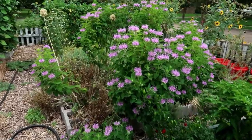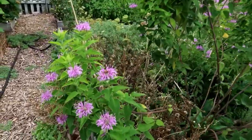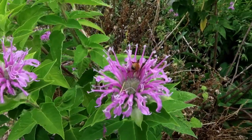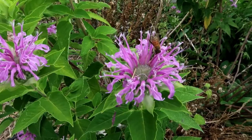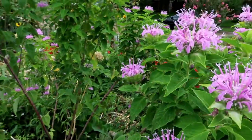I know why they call this bee bomb. There are so many bees and so many different varieties of bees. I recommend this bee bomb for anyone's garden, especially if you want to increase your pollinators. There are just hundreds of bees on here all the time and all different varieties.